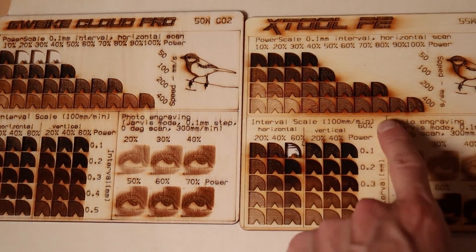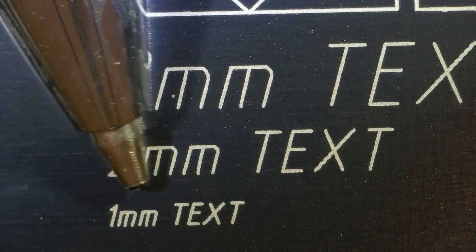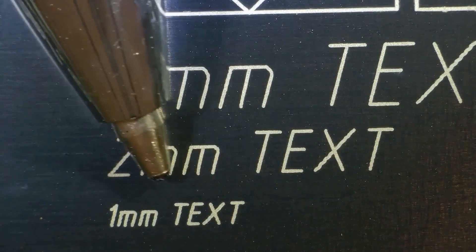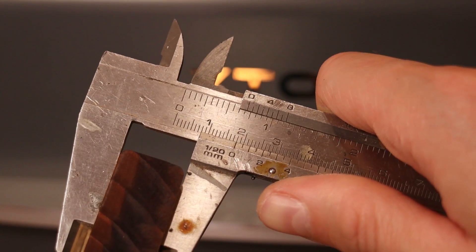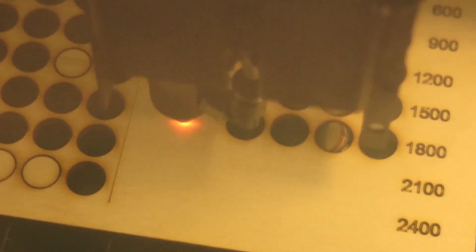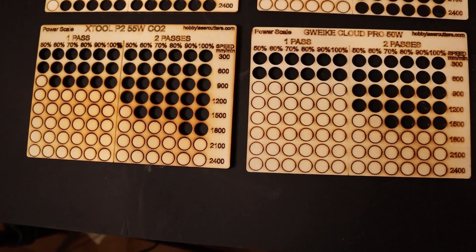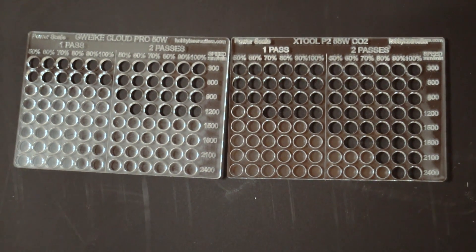In my review, during my comprehensive tests, it outshone its competitors by demonstrating remarkable precision and efficiency, even when dealing with very thick materials. With its 55 watts of laser power, the cutting performance of the Xtool P2 is incredible, making it a great choice for users seeking high-quality results across various applications.